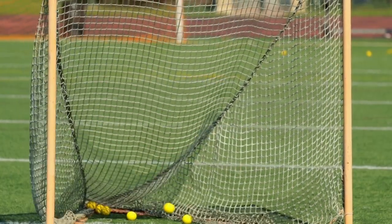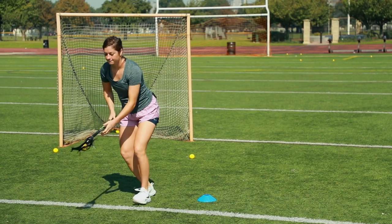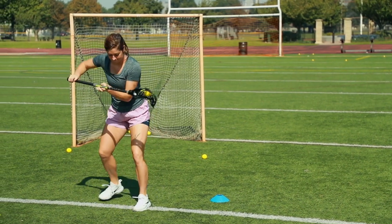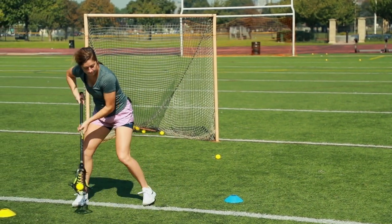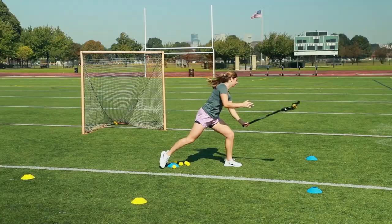You can't always control your athletic ability. Your defender might be more athletic than you or faster than you. Working on this skill set and your stick range allows you to shoot the ball around your defender, as opposed to beating them with your feet.